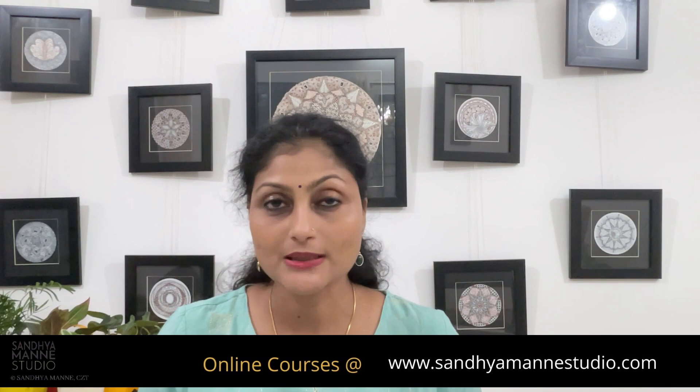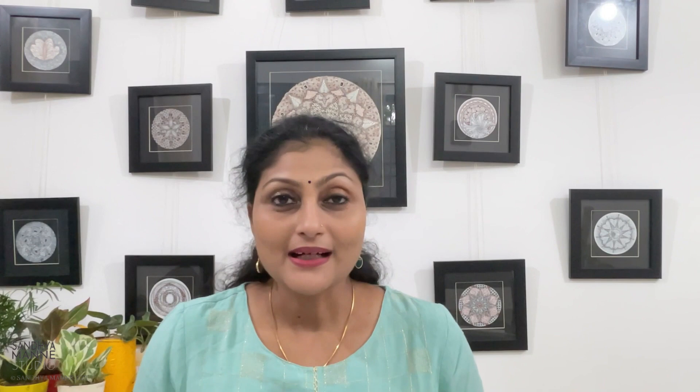To understand the Zentangle method and to get started on your own Zentangle journey, check out my website www.sanyamanestudio.com for workshops, classes, courses and membership. To receive my weekly newsletter, click on the link in the description. I do a Facebook live on Fridays at 10 am India time on my Facebook page Sanyamane Studio. Join me there and let's tangle together in real time.